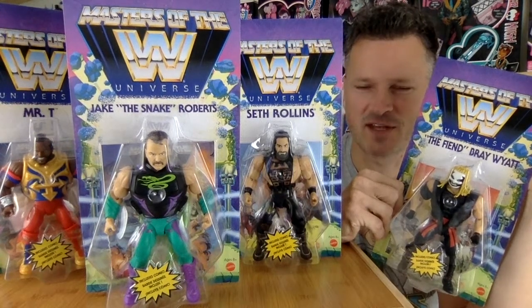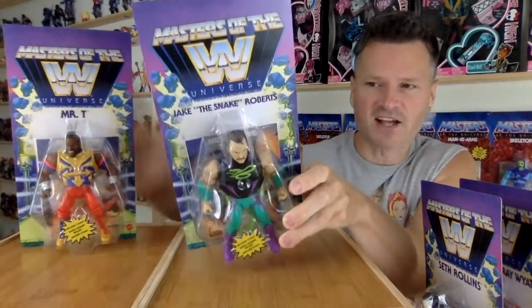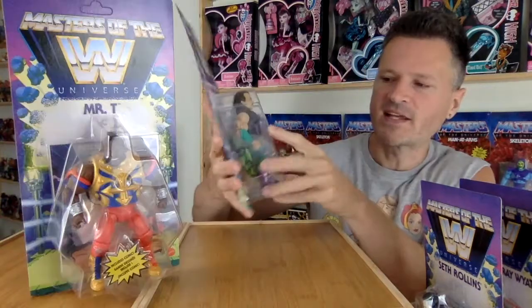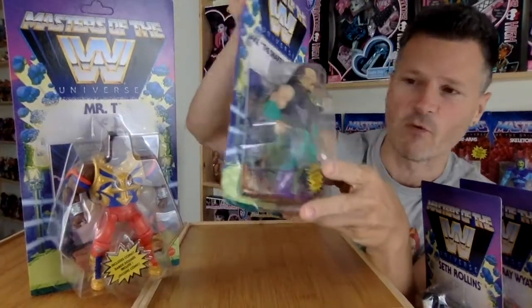We've got the latest wave of Masters of the WWE Universe coming up. This is a really awesome wave. Jake the Snake I actually expected — how could they not mix him up with King Hiss? Mattel WWE figures always have these really cool zombie or monster figures, and Jake the Snake has made an appearance in those series before.